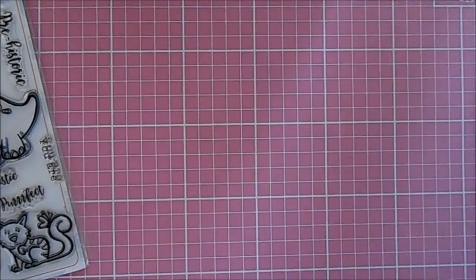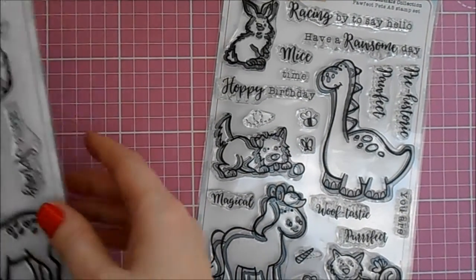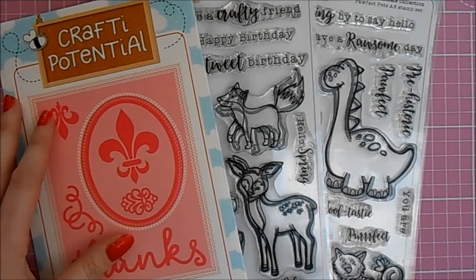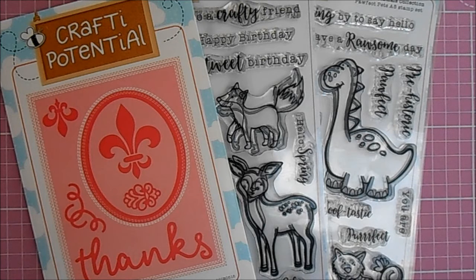The products used to make both these cards were from the Crafty Potential range: the Perfect Pets A5 Stamp Set, the Woodland Friends A5 Stamp Set, and the A2 Stitch Rectangles Fleur-de-lis Die Set. I really hope you enjoyed this video. Please watch out for video number two where I'll be using more of the pets stamp set. I'd love to read any of your comments and hope to see you again soon. Bye for now!